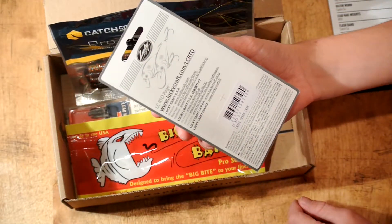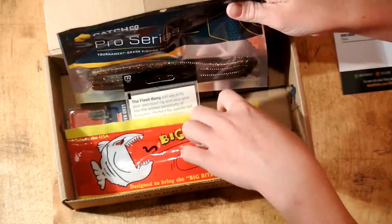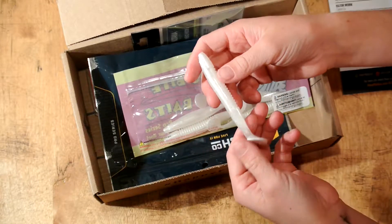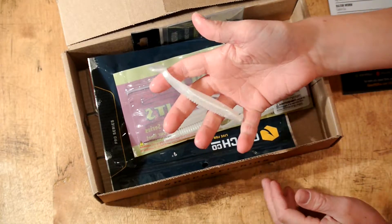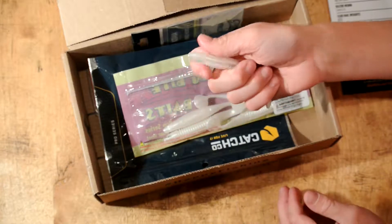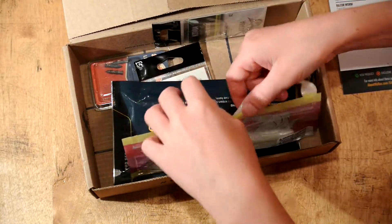Next up we have the Cane Thumpers — these are like little swim baits. I'll pull one out. It's a white little swim bait. In my last review video I did a review on some swim baits like this. This looks pretty cool — I'll probably Texas rig it with a nice Texas rigging hook. It's got some deep slots right in here for your Texas rigging hooks, so these are nice baits. I'll probably test them out this weekend.